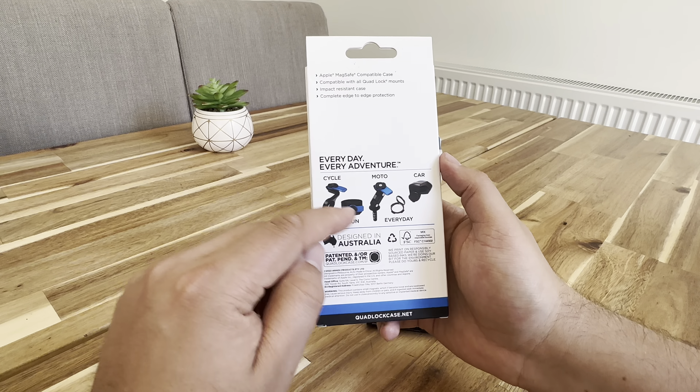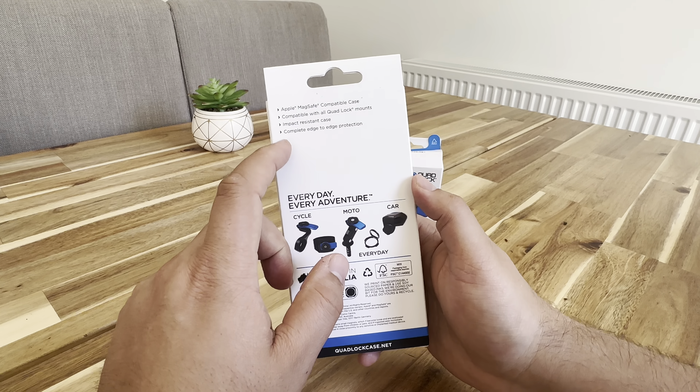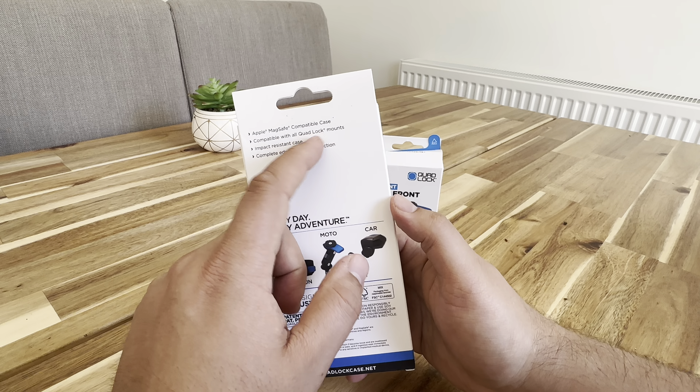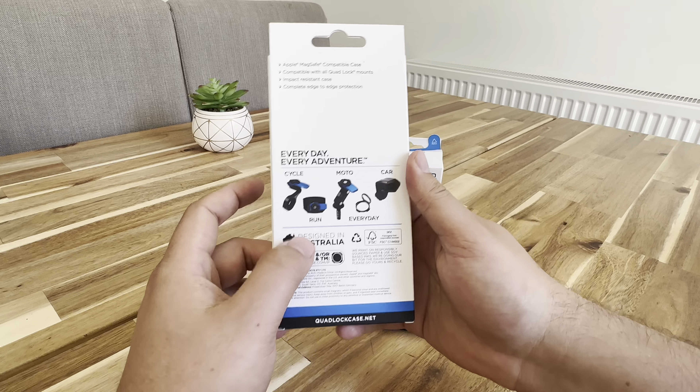On the back here, you've got the different mounts that come with it. Impact resistant, complete edge-to-edge protection, compatible with all Quad Lock mounts, and Apple MagSafe compatible. Designed in Australia.